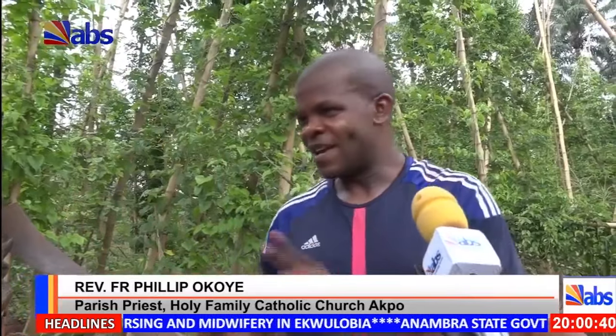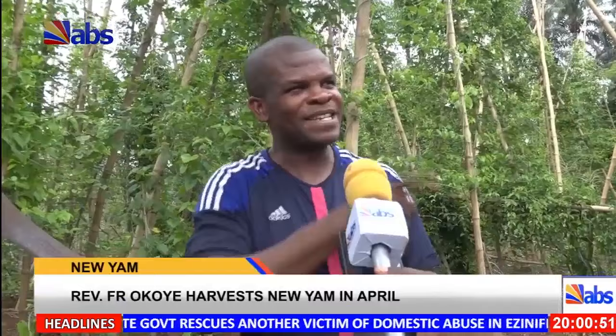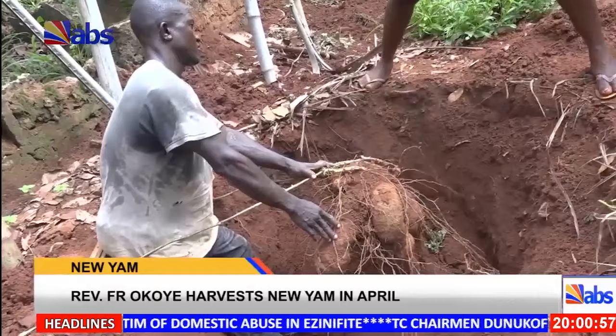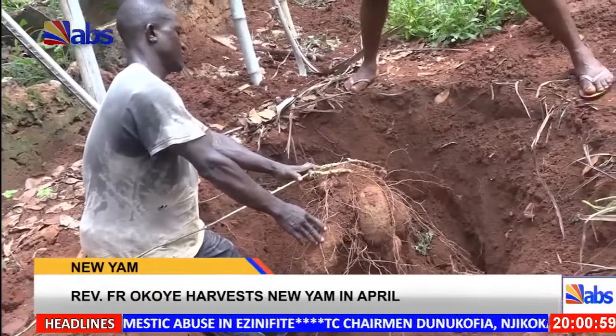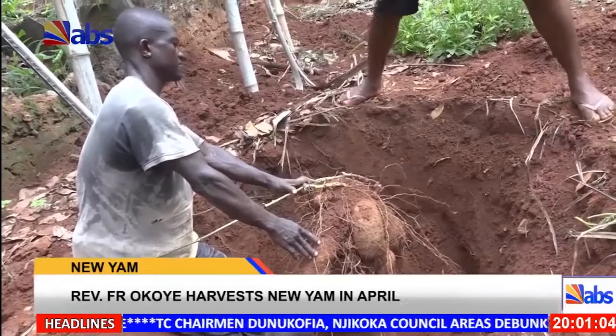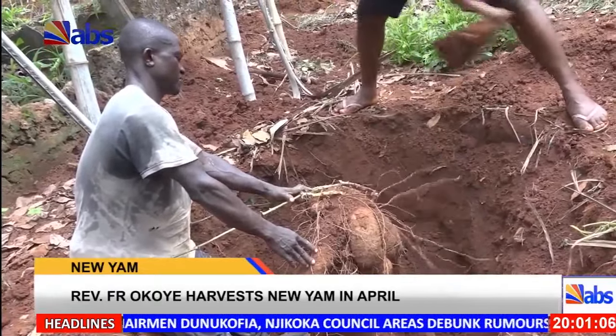In fact, the person who took first position last time in this community was one of the people I brought into it. He is now planning to go for the local government competition. Yesterday he was telling me he will go and register, because our local government announced they will hold a yam competition this year for the first time. And I'm sure he will win.